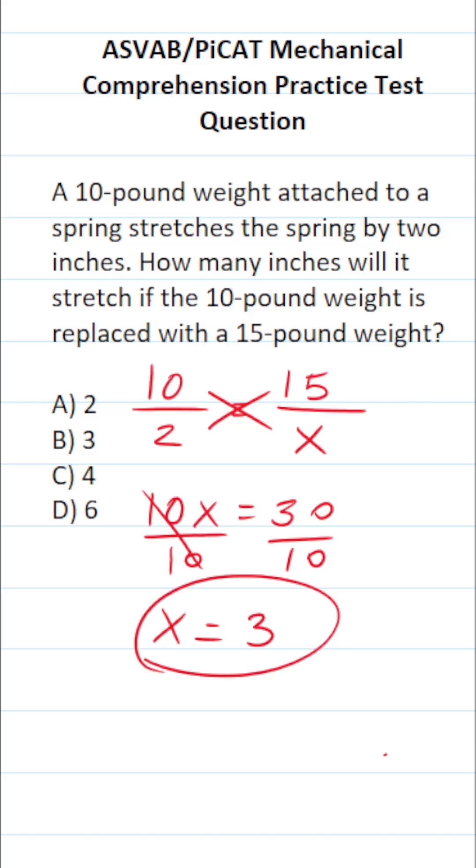which is 3. In other words, the 15-pound weight is going to stretch the spring by 3 inches.